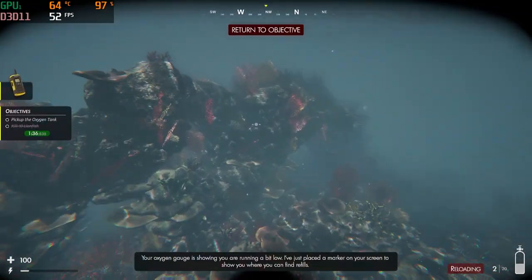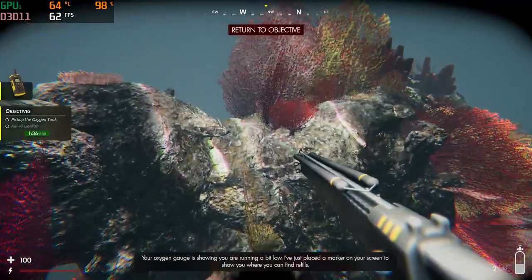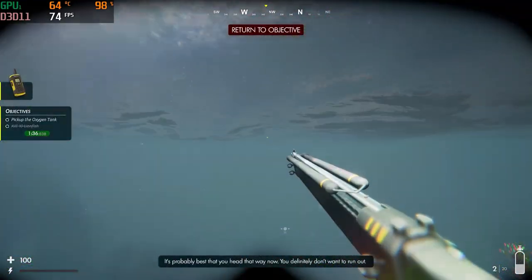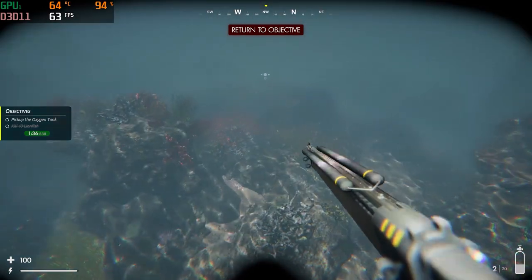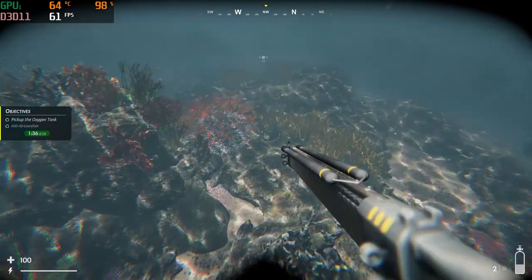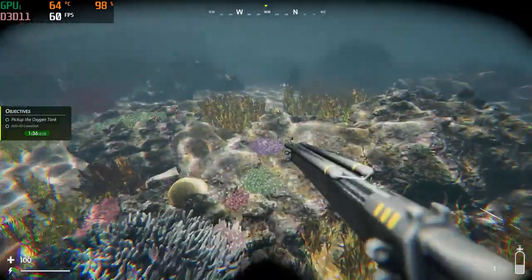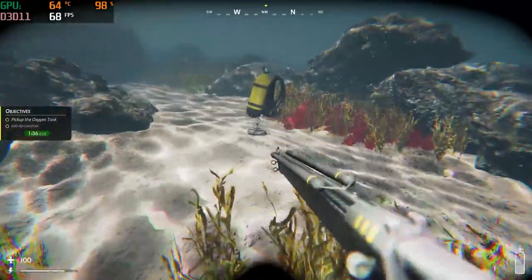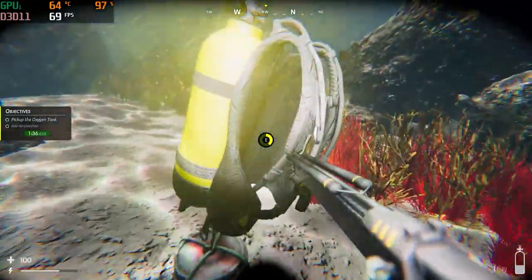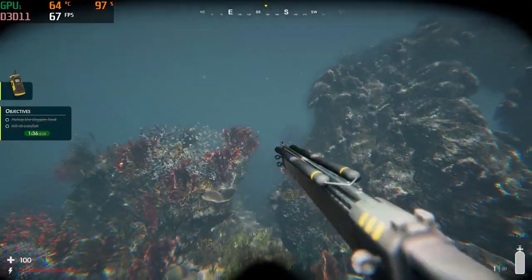Your oxygen gauge is showing you are running a bit low. I have just put a marker on your HUD to show you where you can find refills — it's probably best that you head that way now. You definitely don't want to run out. That was easy — the oxygen gauge is now showing that it is full.